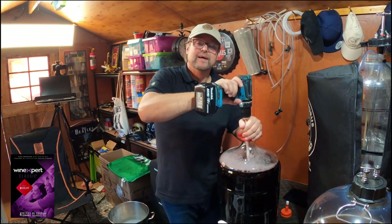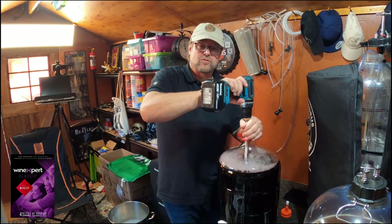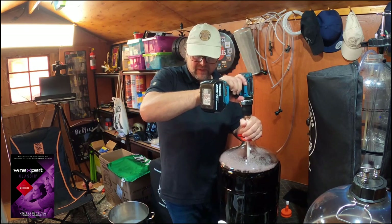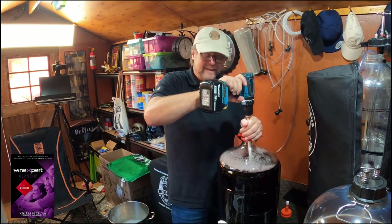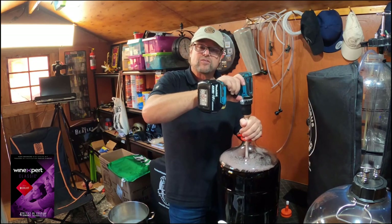You won't get rid of all the gas, but you'll get rid of most of it, as well as stirring in the sorbate and all the other products. I'll do this — it's about a five-minute process — and then I'll come back for the last step.